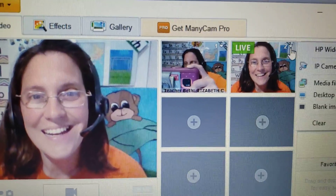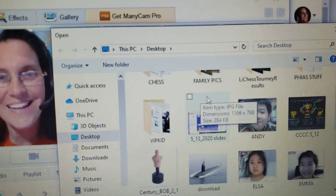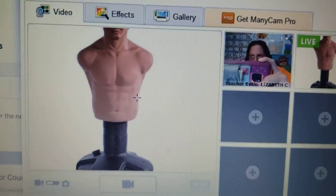I have all kinds of pictures. Sometimes I'll show my kids things — like one kid is a martial artist and he didn't know what a dummy was, so I was able to show him what a dummy is.